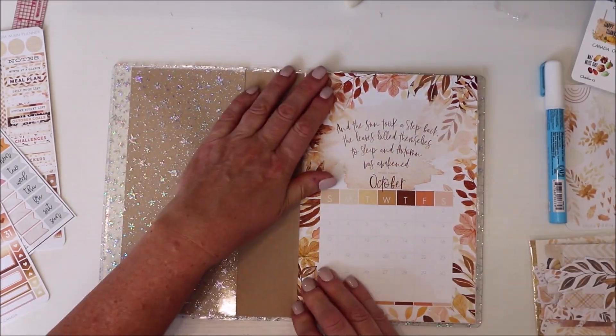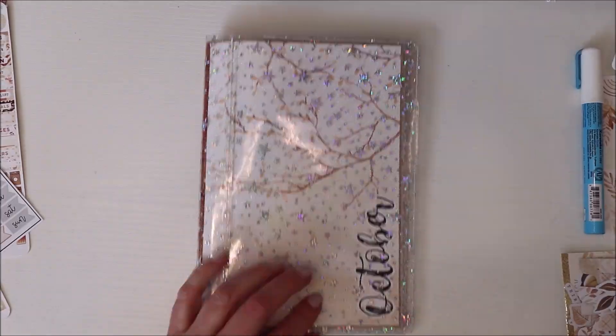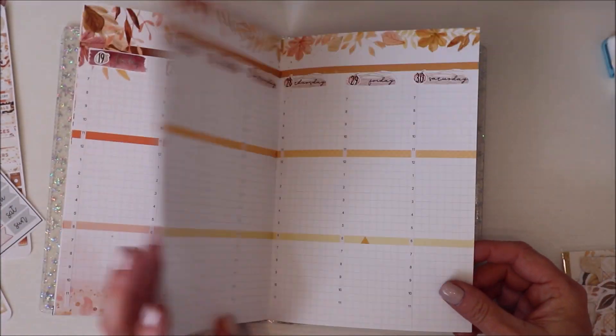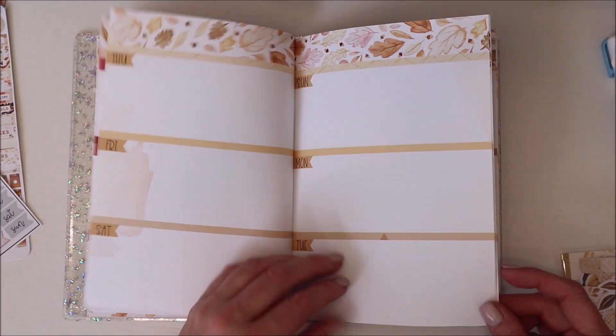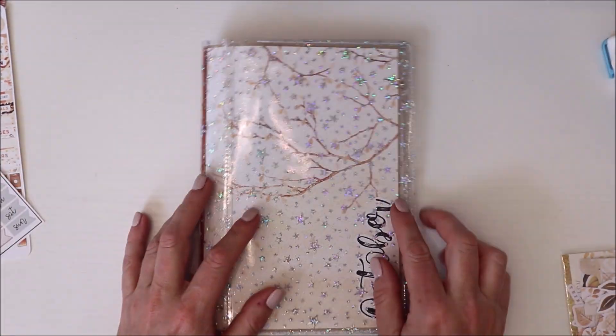And that is everything for now, you guys. I hope you enjoyed this little flip through. I'm really enjoying it very much — I'm excited. Like I said, I've already planned the first week in here and it's been fabulous. So I will show a couple little versions here and there as I do. I have another few pages coming as well and things I want to update, so I'll have that coming soon. Thank you so much. Bye.